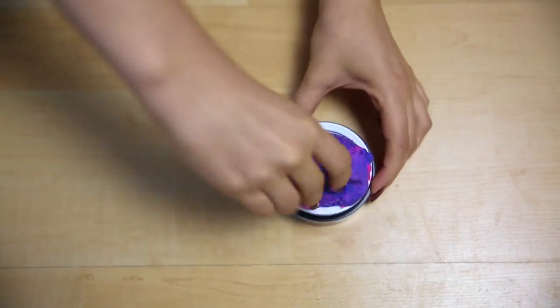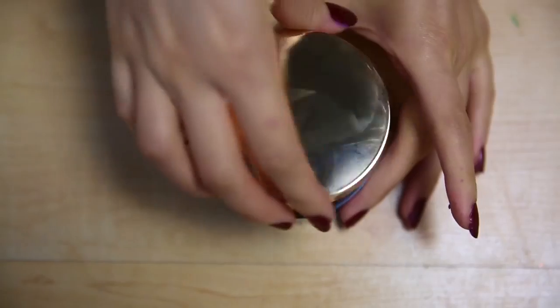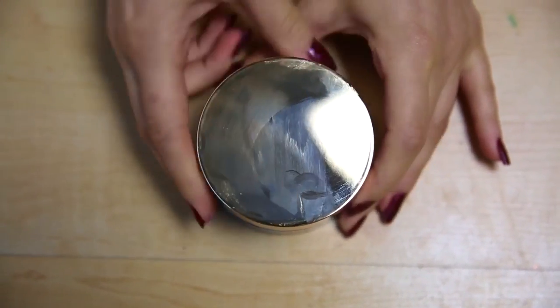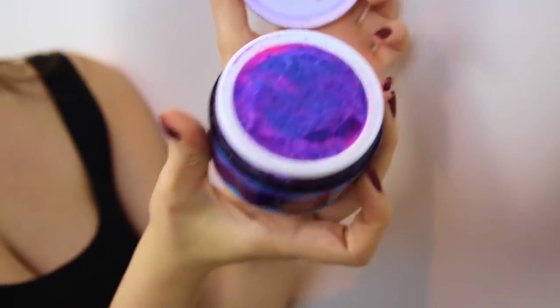It looks like unicorn poop! Now that it's done, I'm just placing it in an old face mask container so I can use it whenever I want. Just as a precaution, you might want to try it out on your hand first in case you have allergies, but I already know I'm good so I'm trying it out on my face.